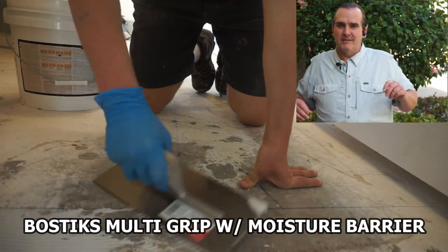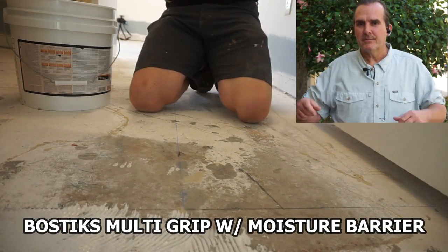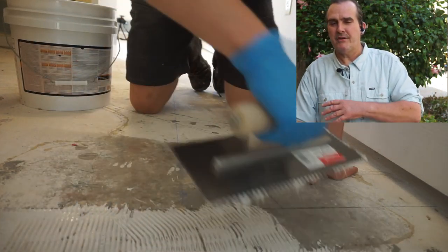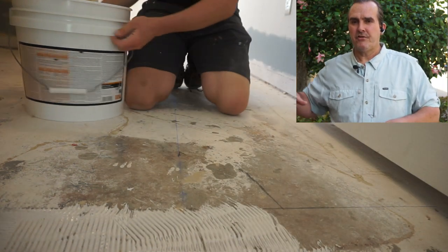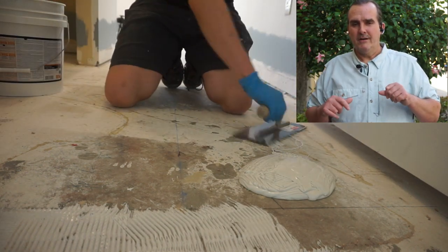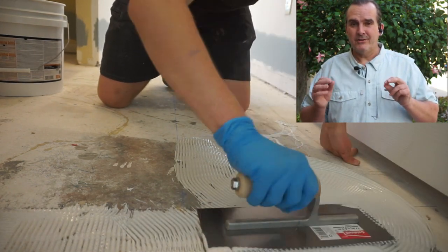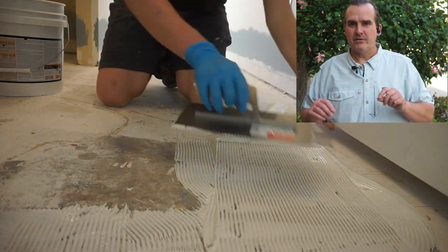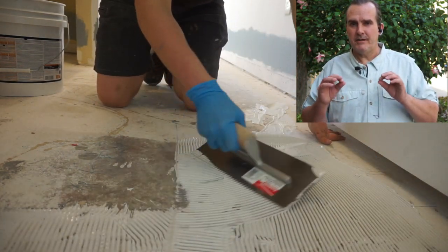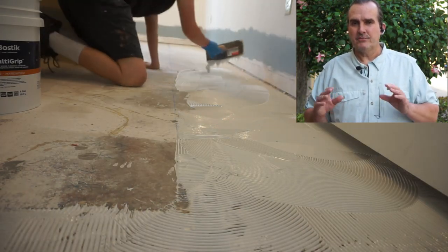I've seen contractors and installers eager to go who just want to kick that bucket over and start spreading the glue — this is where the mess begins. You have to be careful. You don't want glue on your hands because you transfer it onto the walls, you get it in your hair, and before you know it it's all over the top of the floor. Glue does not come off the floor easily. There's a term in the flooring industry called etching the finish, where it leaves a haze spot that burns into the finish — even after you get the glue off, you'll always see that haze spot.